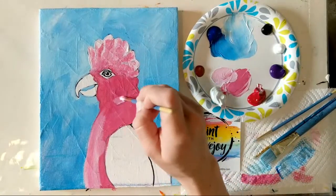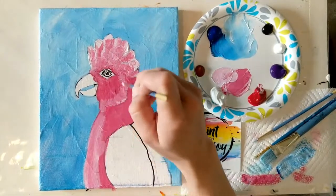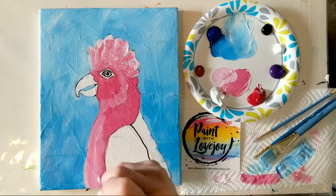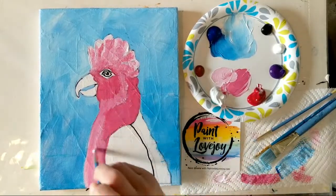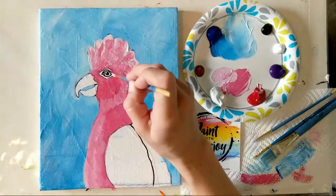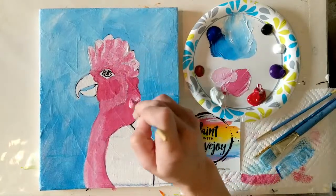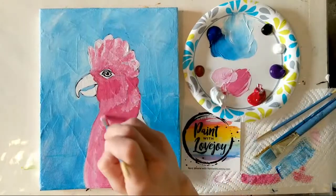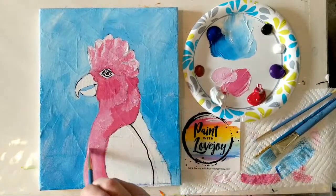With this lighter color, this is what we call our highlight. We're going for three values: the highlight, the medium pink as our midtone, and then the darker shadow value as we add more red — called our shadow. You can create almost anything using three shades, and the more you paint the more comfortable you'll get with that concept.